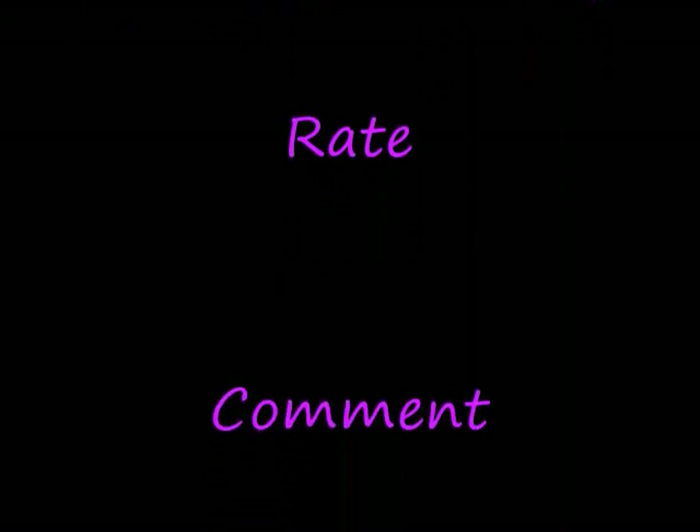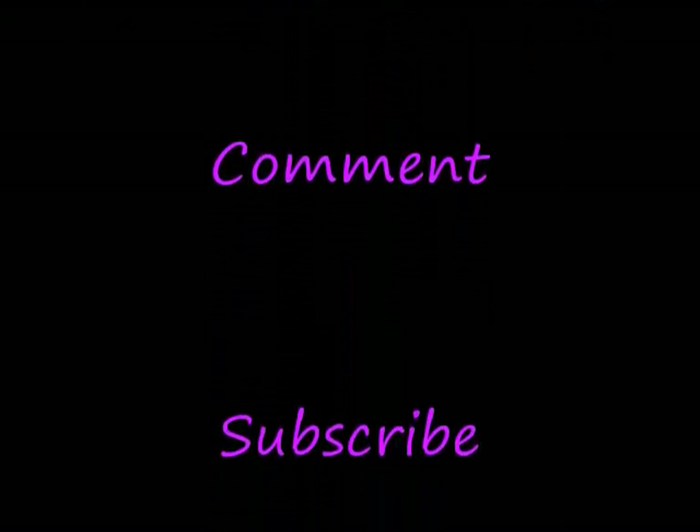So hopefully that'll be coming up soon. Santa Claus, mommy needs a new camera. Thanks for watching and stay beautiful. I'll see you next time.